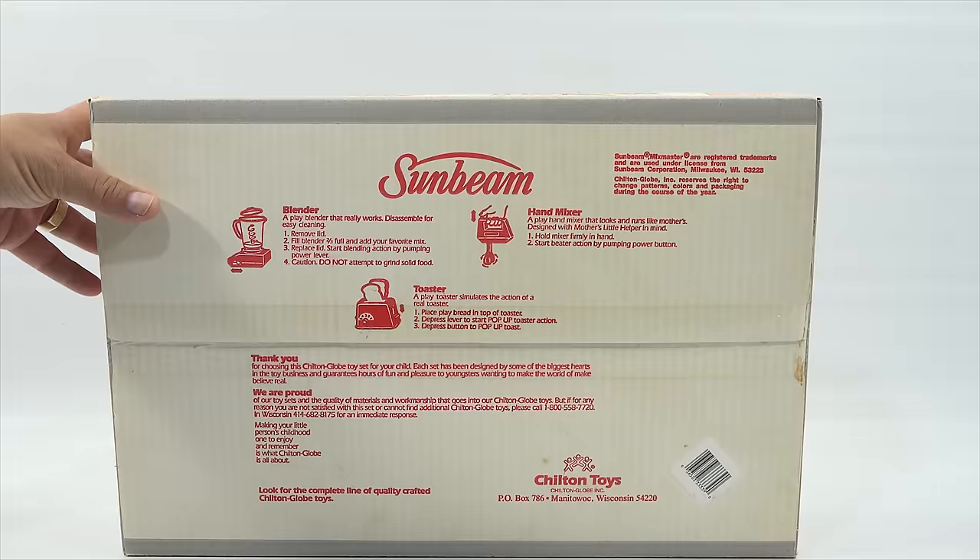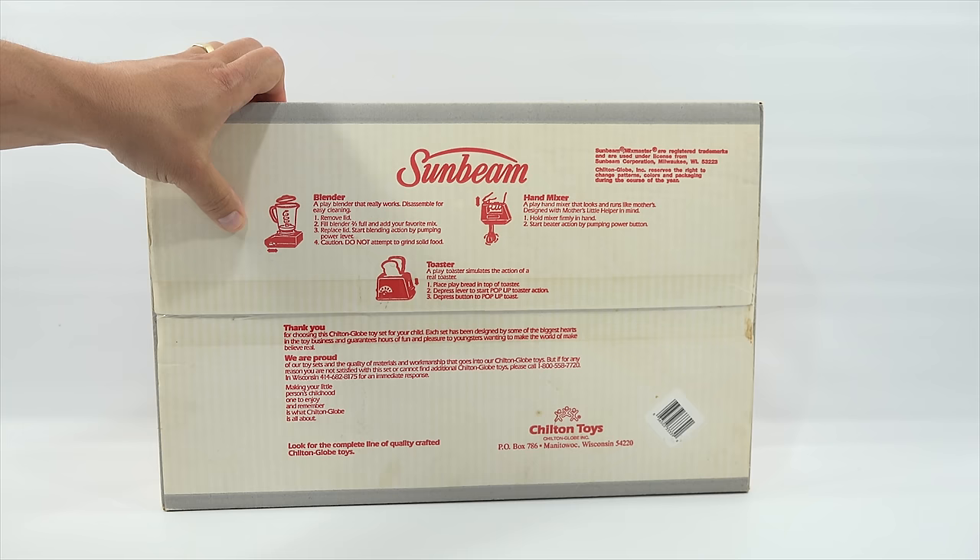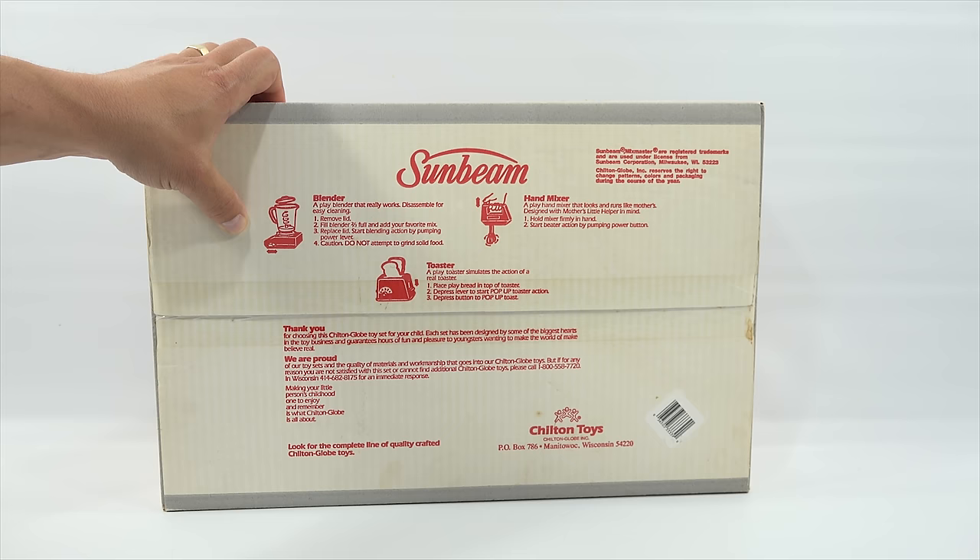Also in this set, I'm just noticing now, is this toaster, which I do not have. There is another set that has a toaster with it, but I do have the blender. You can fill it two-thirds full, add your favorite mix, replace lid, start blending action by pumping power level. Do not attempt to grind solid food. Good call. Hand mixer.